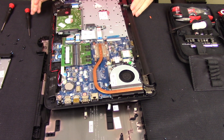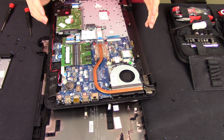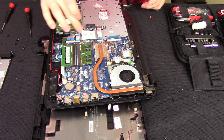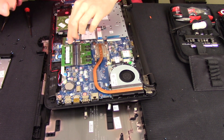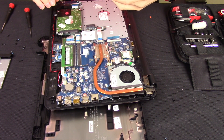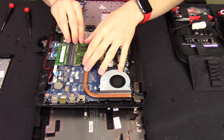One cool thing about this computer is everything is pretty much laid out really nicely and it is upgradeable. The RAM is upgradeable — there are two sticks. I thought it had 6GB of RAM, but actually it has a 4GB stick and a 2GB stick. So if you put in another 4GB stick, you can easily upgrade it to 8GB of RAM, which is pretty nice.